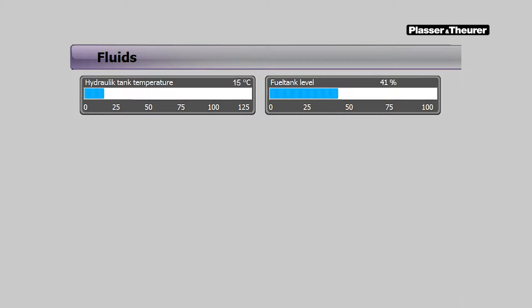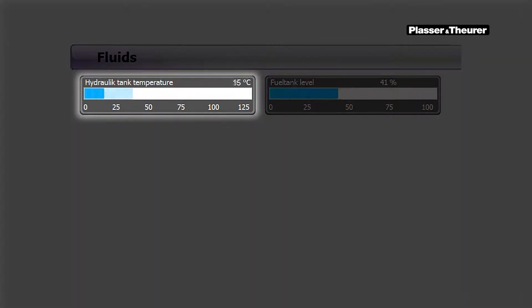Before work is begun, the hydraulic oil shall be up to the operating temperature.